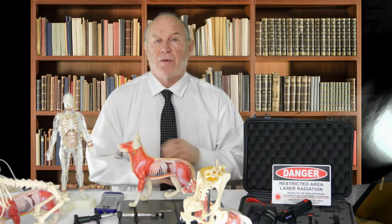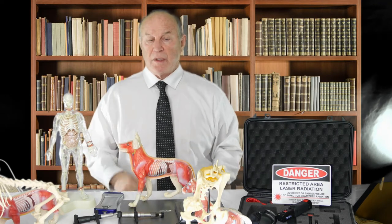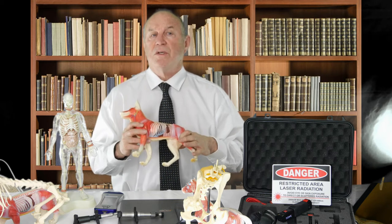My doctoral thesis was on anterior cruciate ligament repair surgically. There are 47 different techniques at that time of anterior cruciate ligament repair surgically. As a surgeon, a surgeon is classically designed around the idea that a chance to cut is a chance to cure. For a surgeon, like a hammer where everything is a nail, everything is a potential surgery. When we have an anterior cruciate ligament condition, we go in and stabilize it. There are actually more than 47 different techniques of anterior cruciate rupture repair used in veterinary medicine.